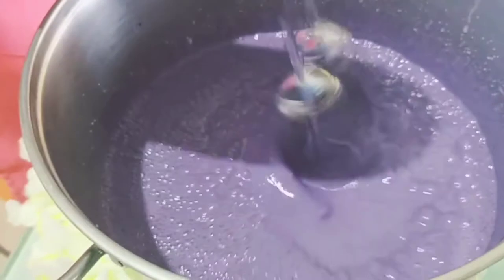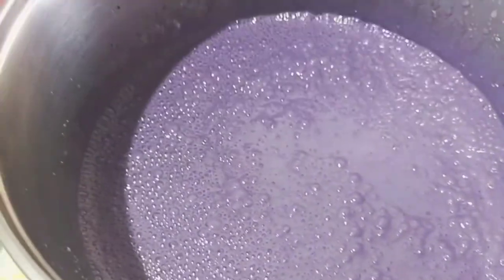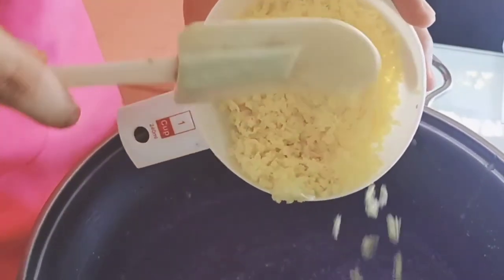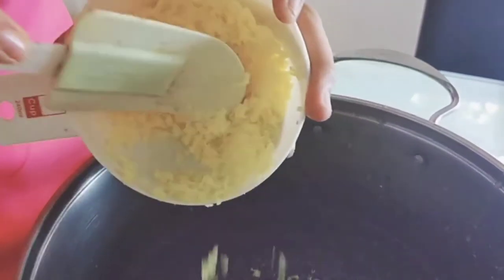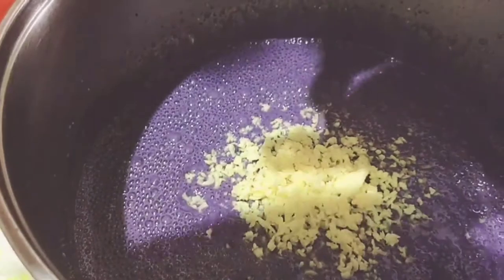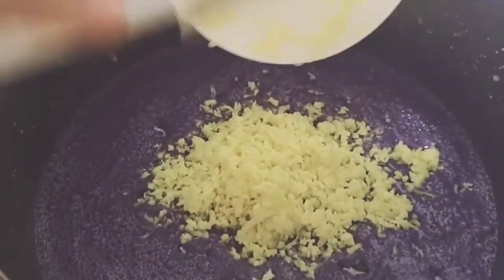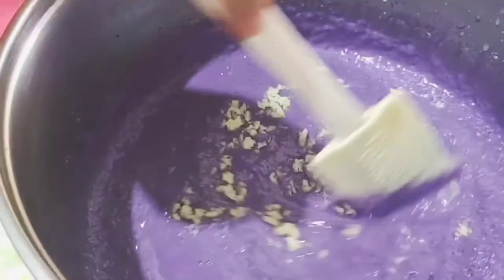Then, lastly, put the grated cheese. Using a rubber spatula para hindi gaanong madurog ang cheese. Mix it in.